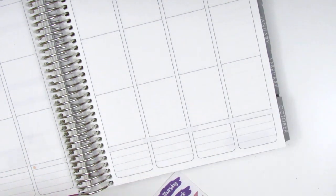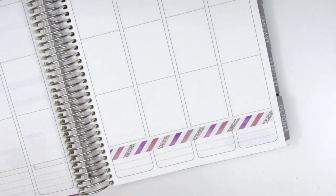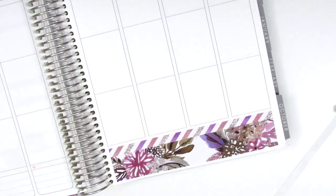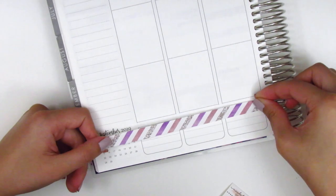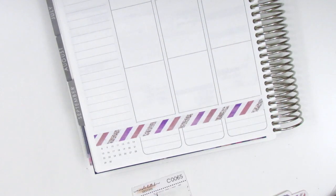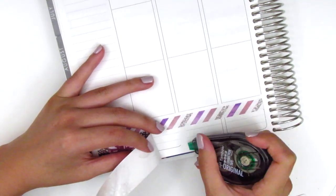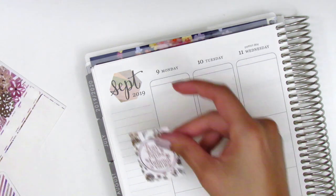For my bottom washi this week, I decided I wanted to use both of the strips included in the kit, so I did have to trim down the larger strips to fit them both in that space. There was a little bit of white space in the center of that strip of washi so I had to white out the boxes of the Erin Condren a little bit so they didn't peek through the back. I did the same thing on the other side and used both longer strips so the washi extended all the way through the bottom.